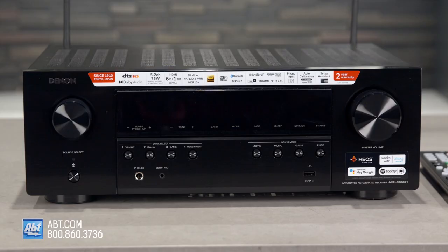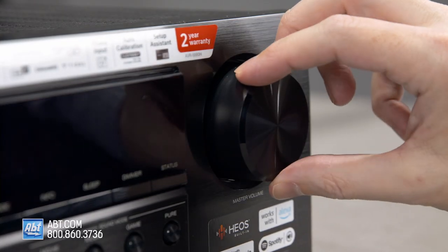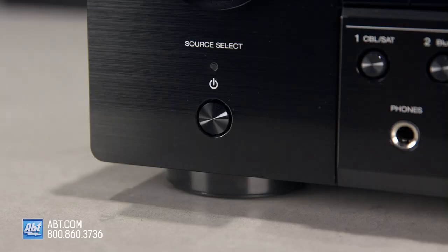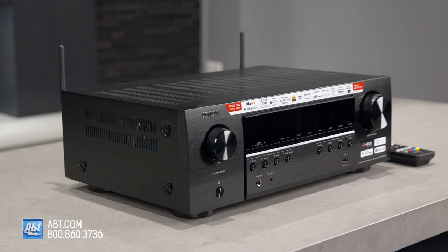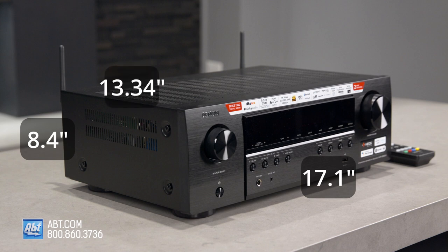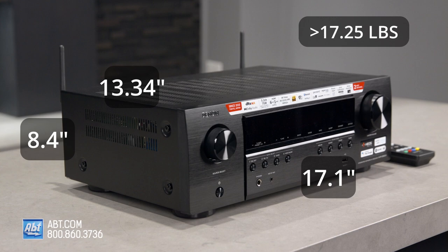This receiver has a traditional design, with the volume and source select knobs to the right and left of the display, a power button down in the bottom left-hand corner, and additional shortcut buttons below the display. It comes in a black finish, sits at 8.4 inches high, 17.1 inches wide, 13.34 inches deep, and weighs just under 17.25 pounds.